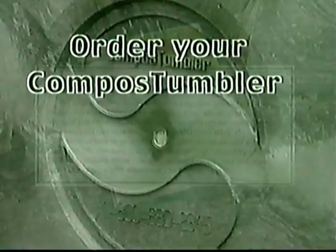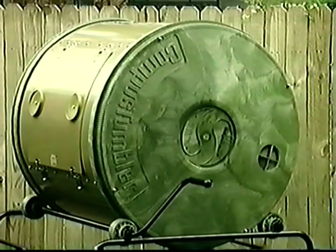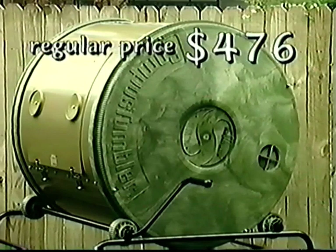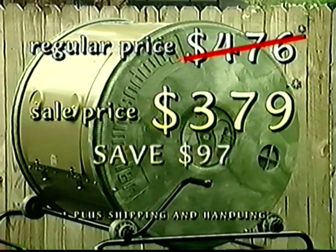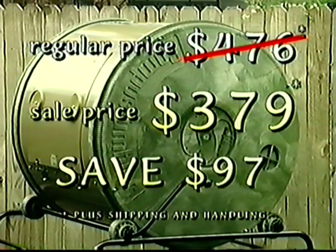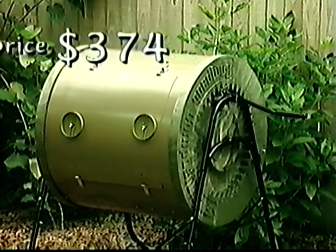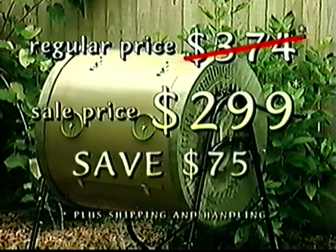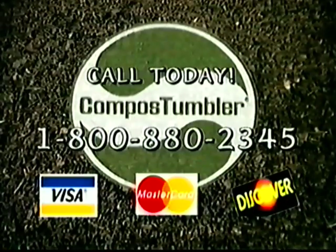Both come with a full five-year warranty against any defects in materials or workmanship. Order your compost tumbler now and take advantage of big seasonal savings. If you have a large property or do lots of gardening, choose the original compost tumbler at the low sale price of only $379 and you'll save $97. If you garden on a smaller suburban lot, you may prefer the compact compost tumbler — save $75 and pay only $299. Don't wait. These savings won't be offered forever.